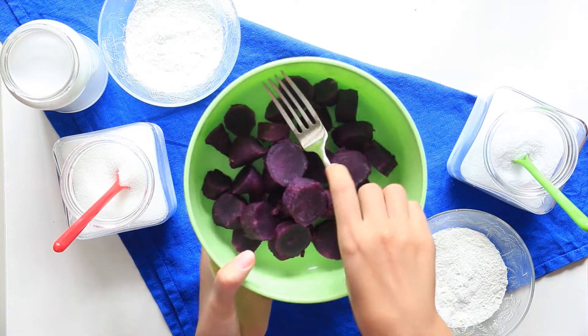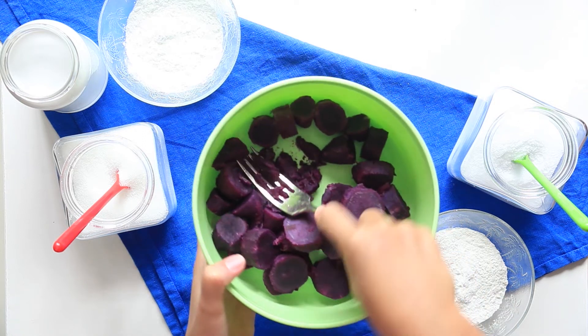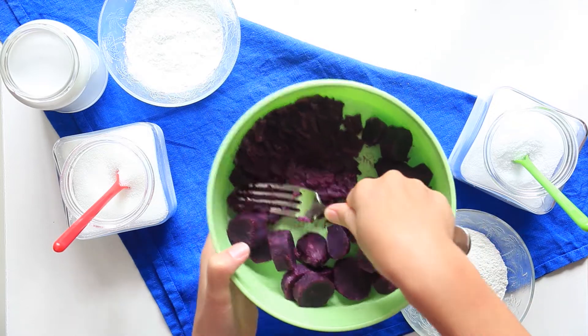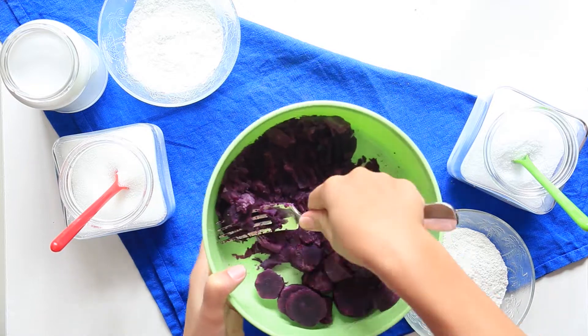Mash the potatoes with a fork. If you like to taste some texture, no need to mash it perfectly. But if you want to do it Thai style, make sure that you smash it as smooth as you can.